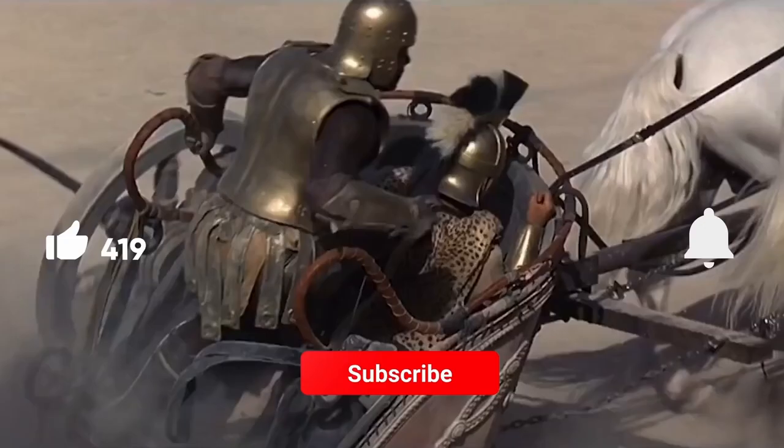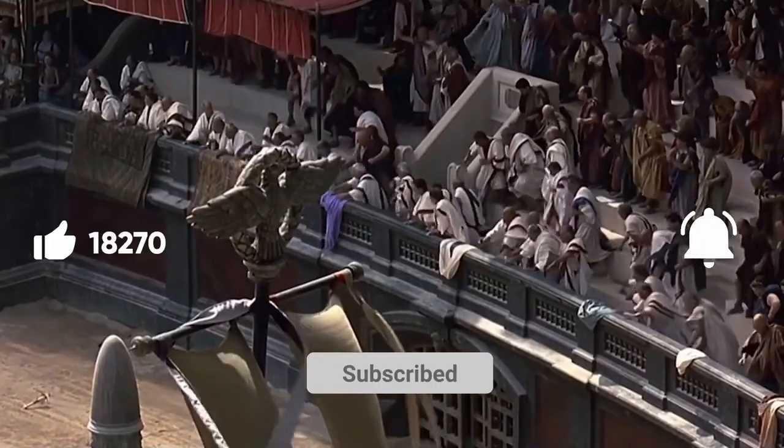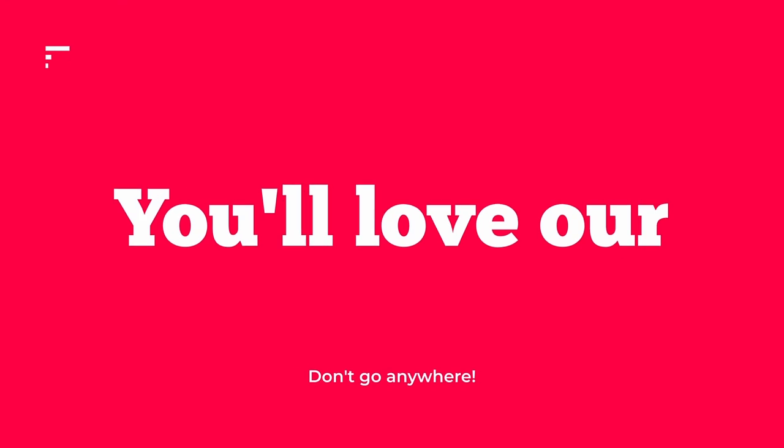Who knew that chariots with olive oil ads would have been a deal-breaker? If you enjoyed this behind-the-scenes tale, don't forget to like, share, and subscribe for more movie magic. And remember, sometimes a leap of faith can lead to greatness.